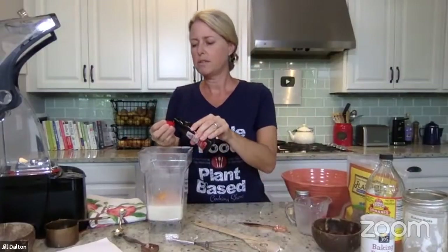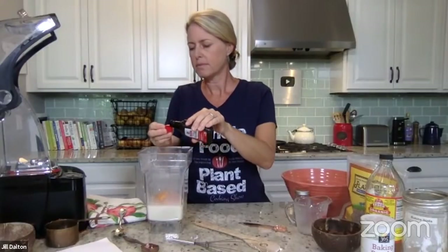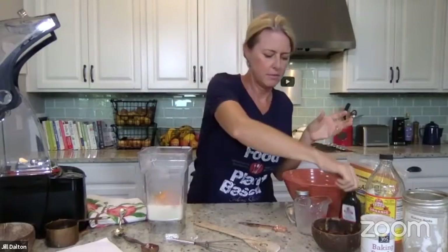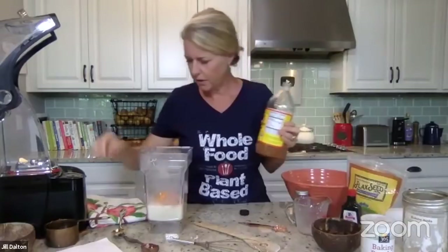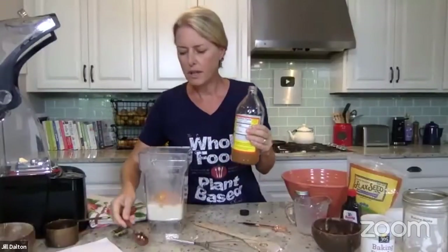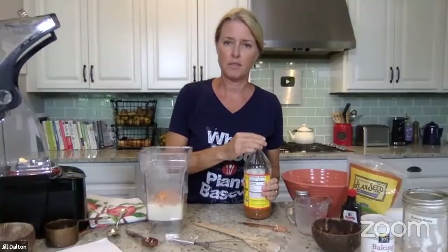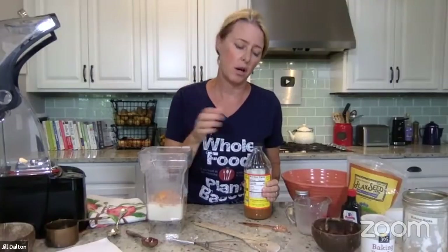We have one teaspoon of vanilla and one tablespoon of apple cider vinegar. There's a question from Peter: are the cookbook recipes different from the ones on your YouTube channel? Nope — every recipe that's in the cookbook is also on YouTube. That was on purpose so that you could have the video along with it.